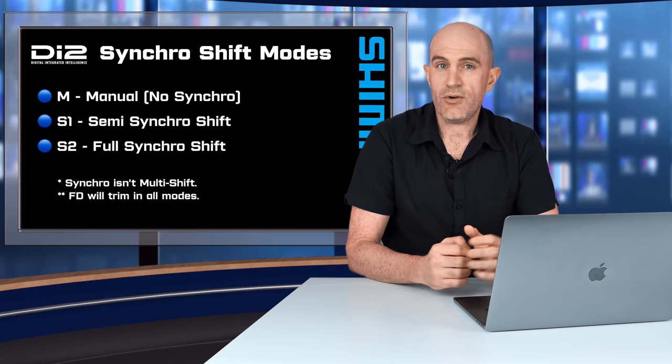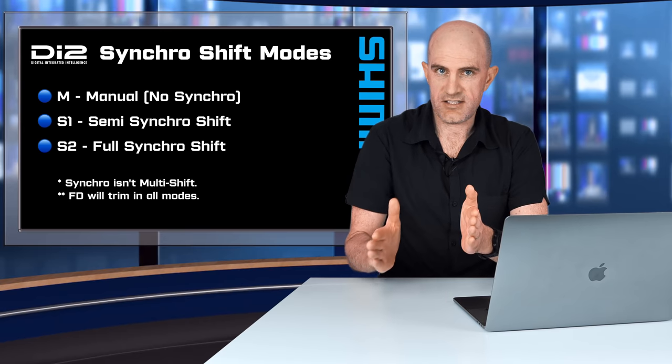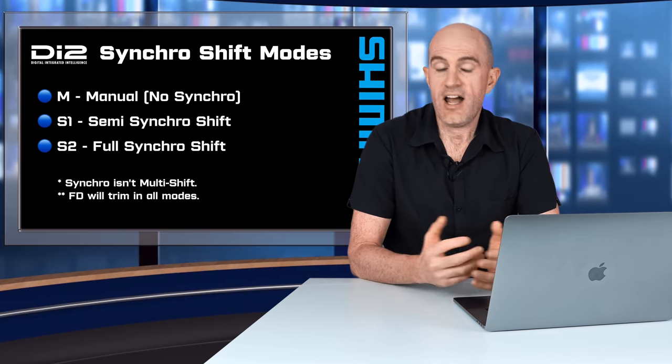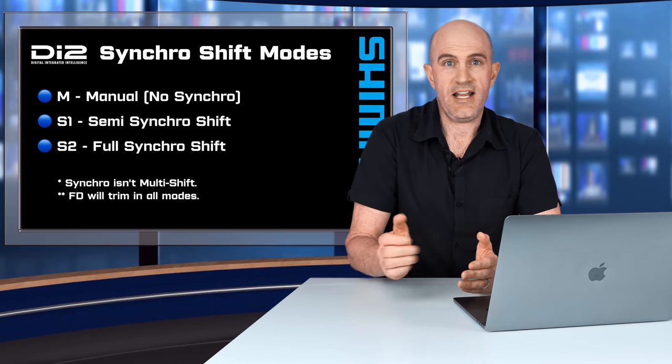Note that synchro isn't multi-shift. Multi-shift is when you press and hold and the cassette steps through multiple changes with one hold and press. Also, the front derailleur will auto trim in any of these modes.